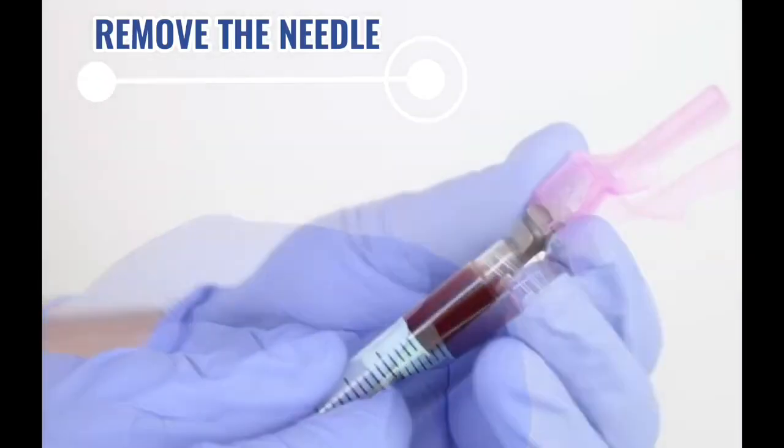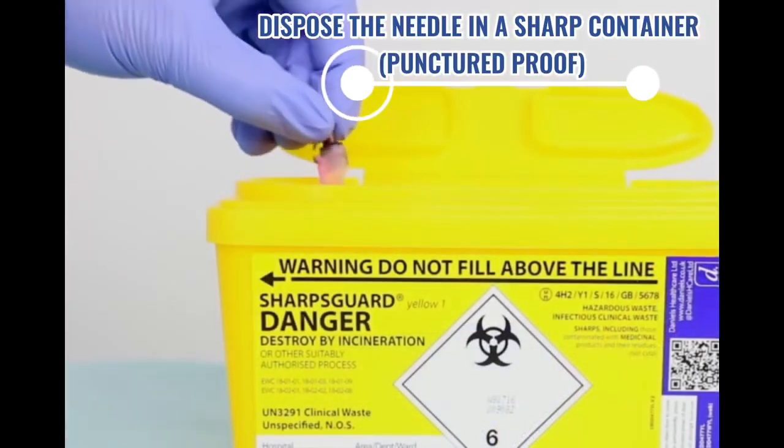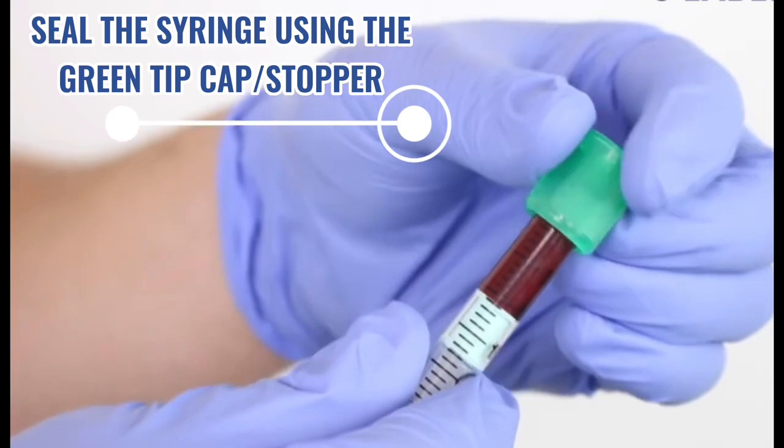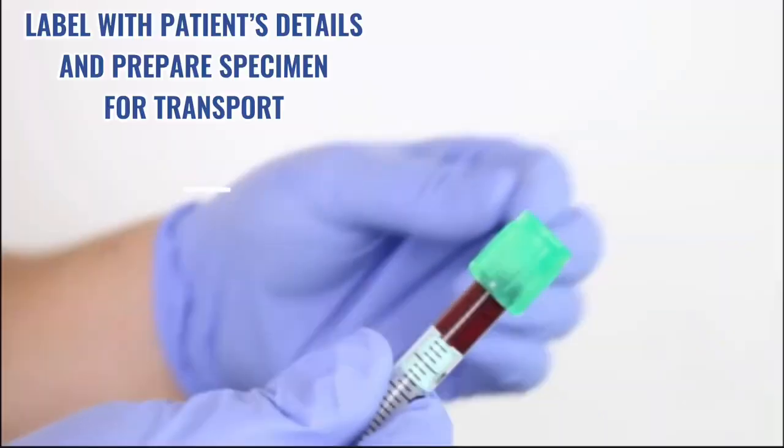Detach the needle from the syringe and dispose properly. Seal the syringe with the green tip cap or stopper. Label with the patient's details and prepare the specimen for transport.